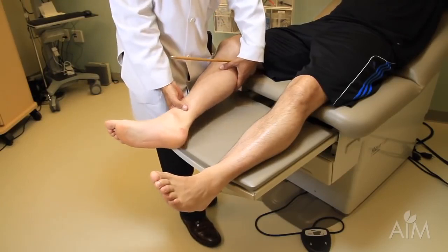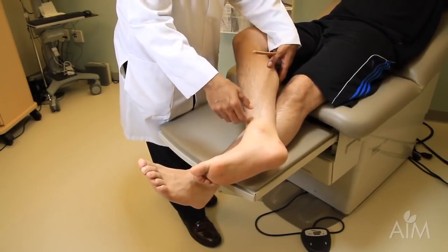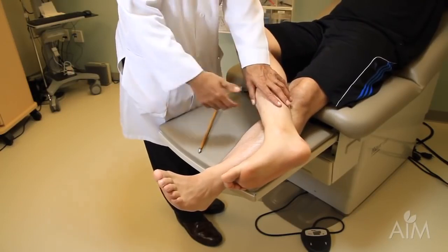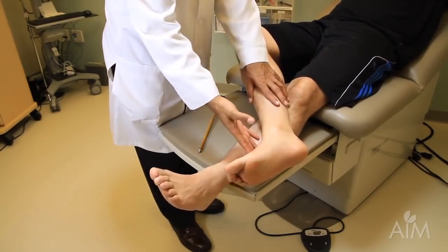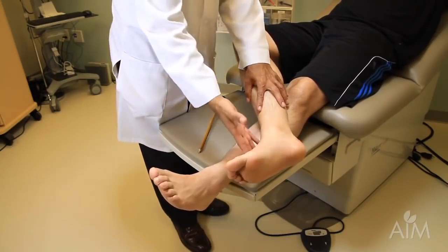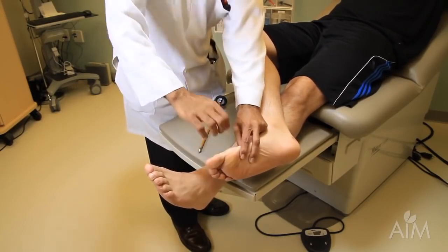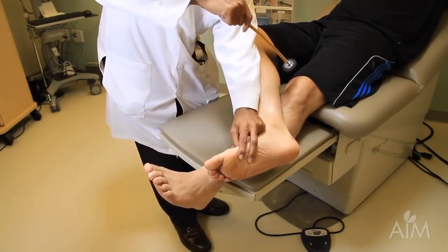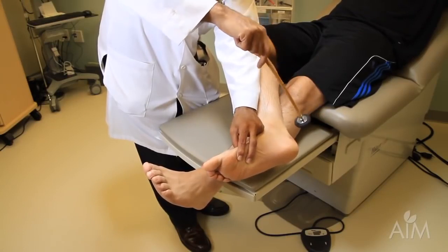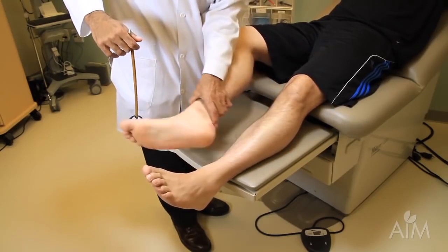Yet another way, useful in someone who doesn't relax very well, is to take the foot you're examining and cross the upper one-third of the foot being tested over the lower one-third of the other foot. The great beauty of this method is that once positioned successfully, the patient cannot keep their foot taut — they are unable to contract their foot. I put a little bit of tension there, keep eyes glued on the muscle, and we see a very nice contraction. This is the ankle reflex — it's S1.